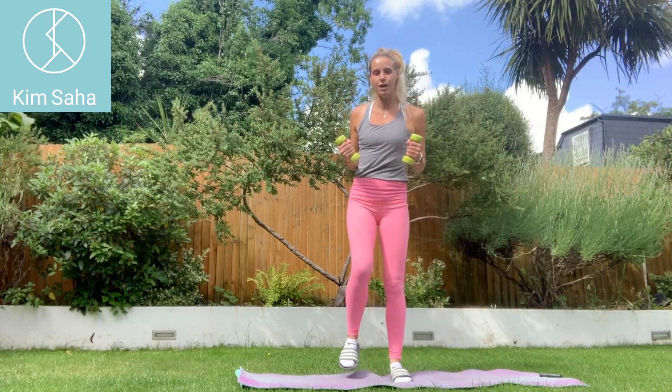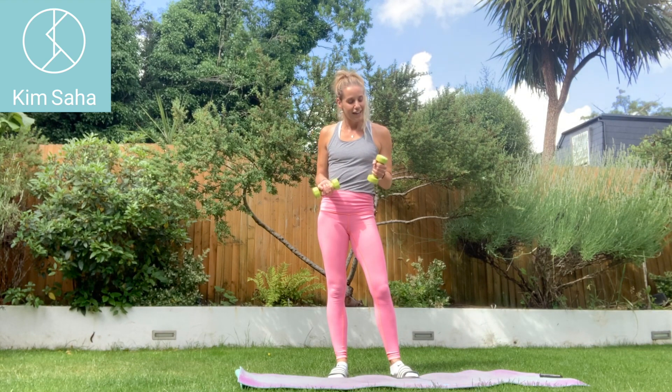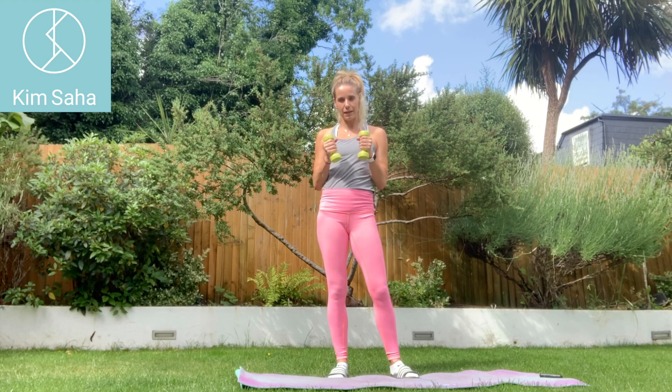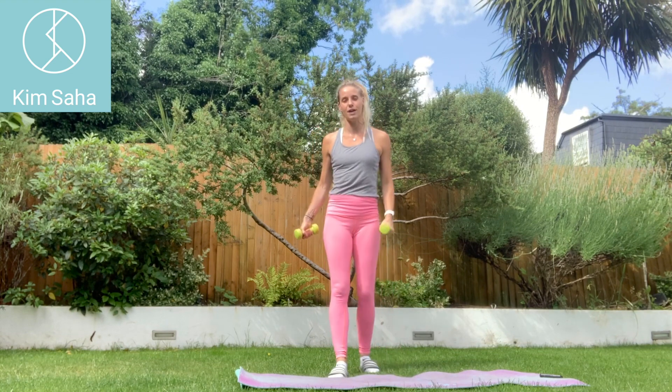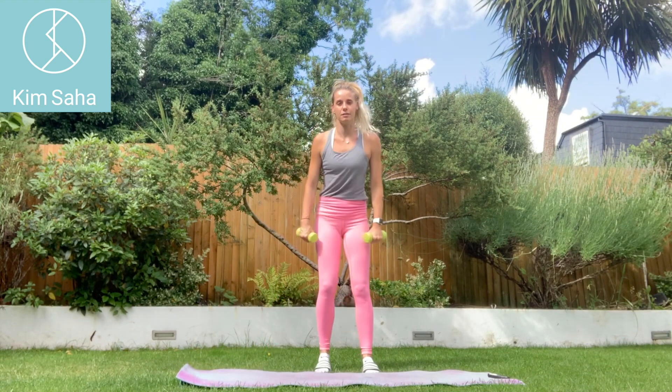I've picked up the one-and-a-half kilogram weights for today's workout. You can use tins of beans, bottles of wine, ankle or wrist weights — whatever you want to use. I've got these 1.5kg ones, so it's guided a little towards that kind of weight.